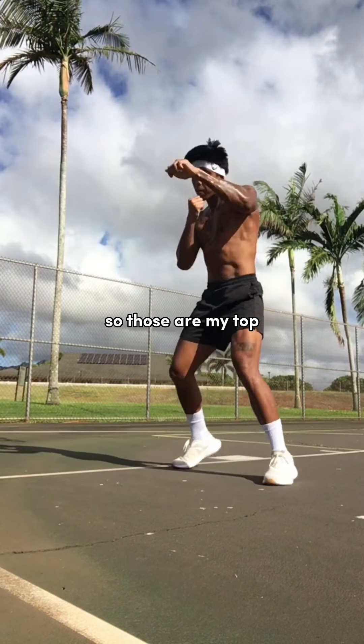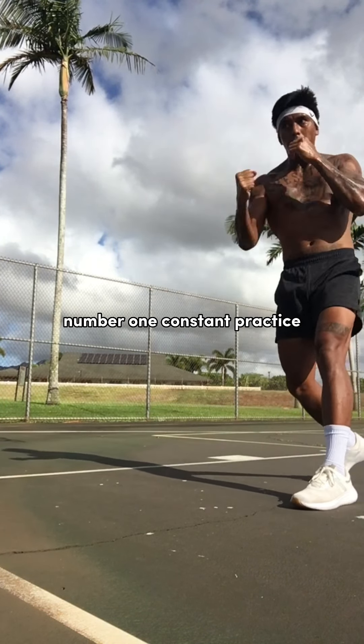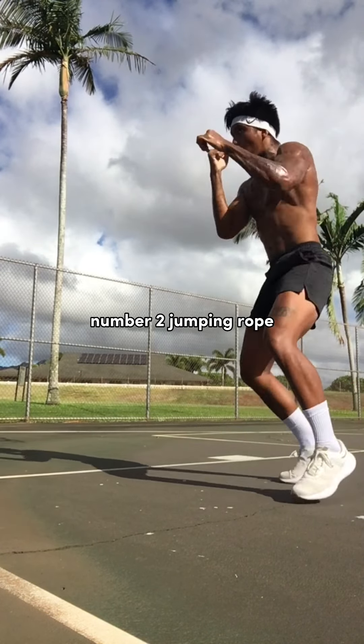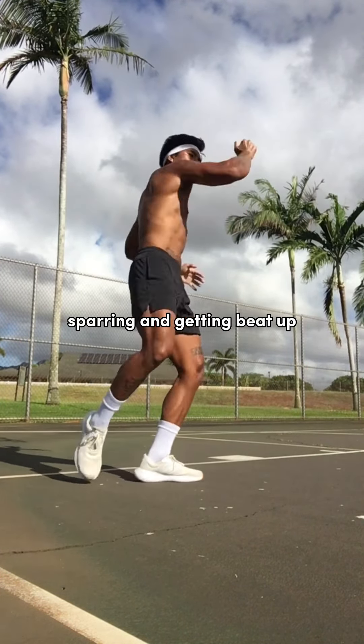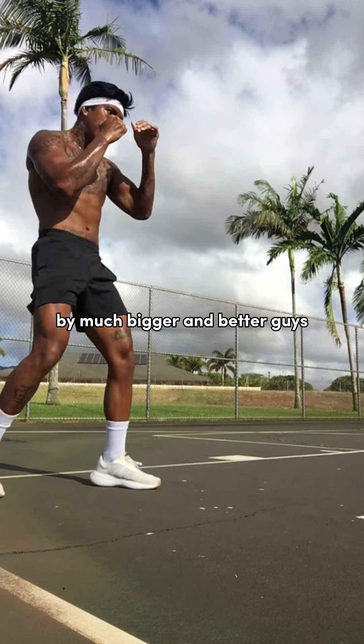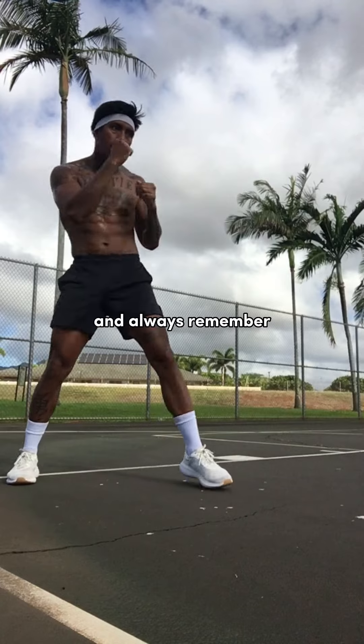So those are my top three tips for becoming a much more fluid fighter. Number one: constant practice. Number two: jumping rope. And number three: sparring and getting beat up by much bigger and better guys. Try this out, let me know how it goes. And always remember: train hard and be kind.